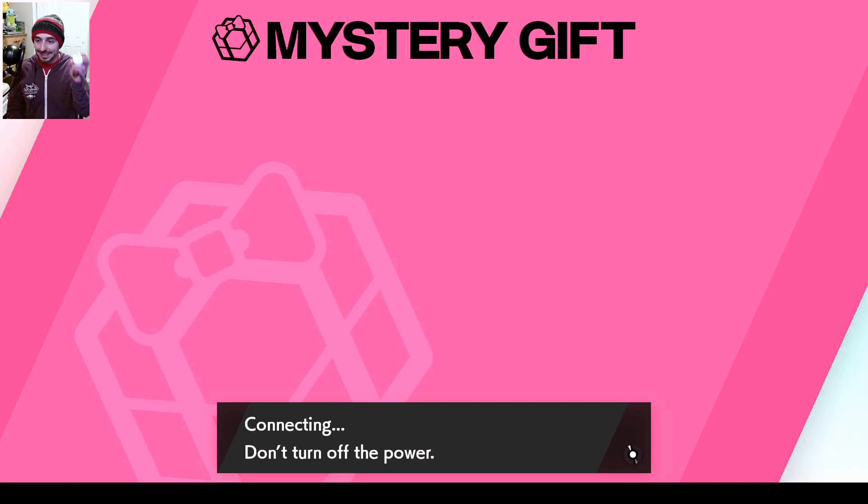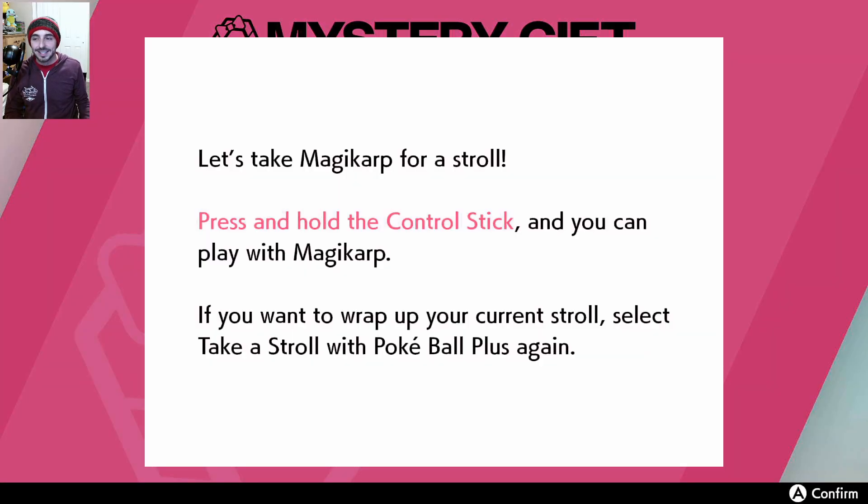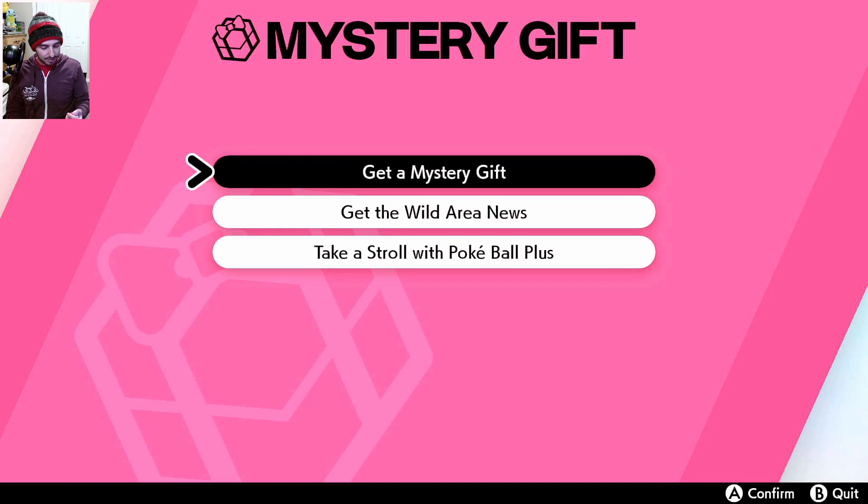Okay, connecting — don't turn off the power. You didn't hear it, but it made the little Magikarp noise, so Magikarp went into your Pokeball Plus. So let's take Magikarp for a stroll. Press and hold the control stick and you can play with Magikarp. If you want to wrap up your current stroll, select 'Take a stroll to Pokeball Plus' again. I press and hold and now it's orange.